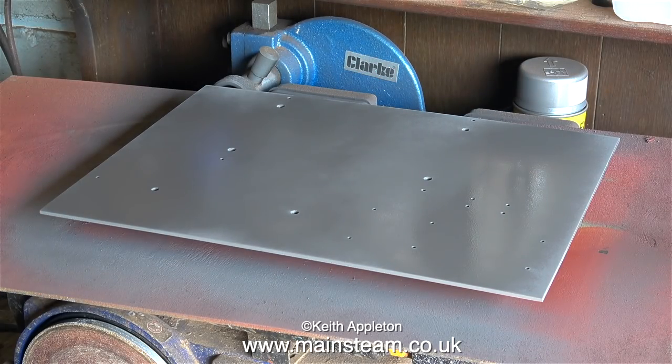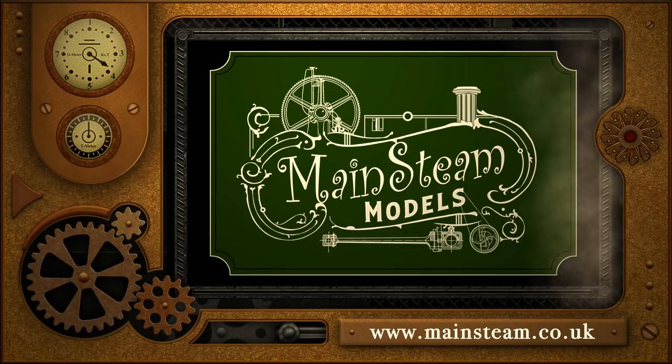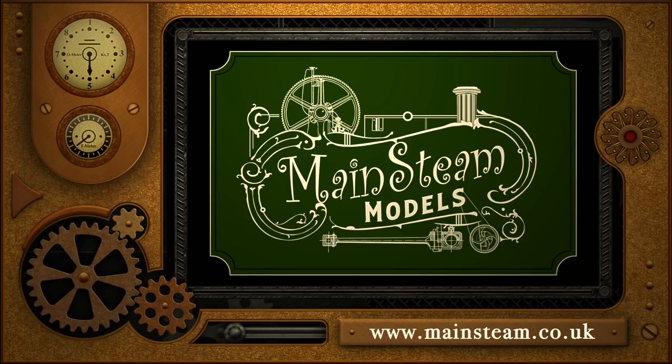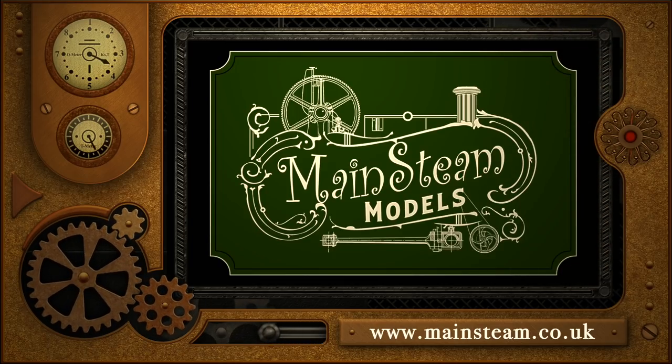And that's about it for this episode. This is the top surface drying — very quickly because it's a warm day. Thanks for watching, and I hope you found it useful. Please take the time to visit my Mainstream Models website and click on the Video Playlists section, where you'll find it very easy to find other videos you may like to watch.